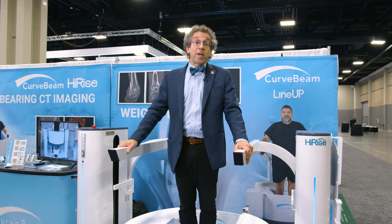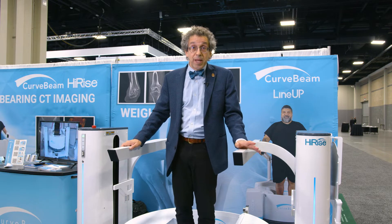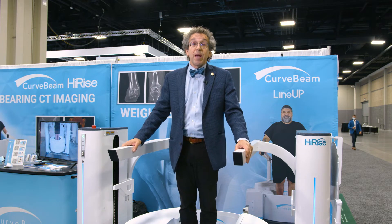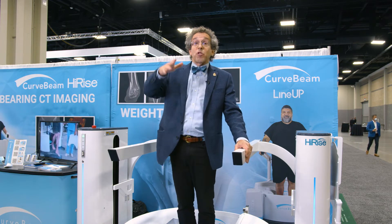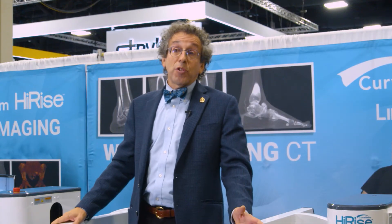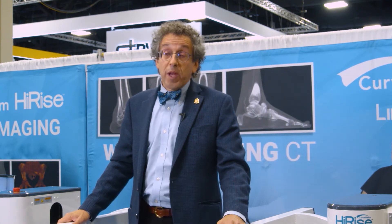Current indications that I use the weight-bearing CAT scan for include some of my complex forefoot reconstructions, midfoot Charcot collapses with multi-segmental deformities, hindfoot deformity, progressive collapsing foot deformities — what we used to call posterior tib tendon insufficiency — and how that affects all the layers, all the different joints, even up to the knee. We also use it for the cavus foot and for our preoperative ankle reconstruction cases.